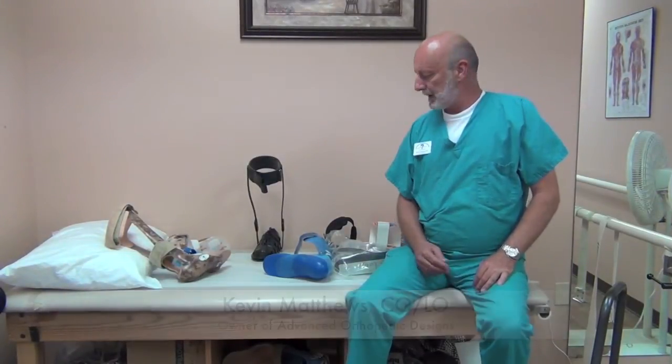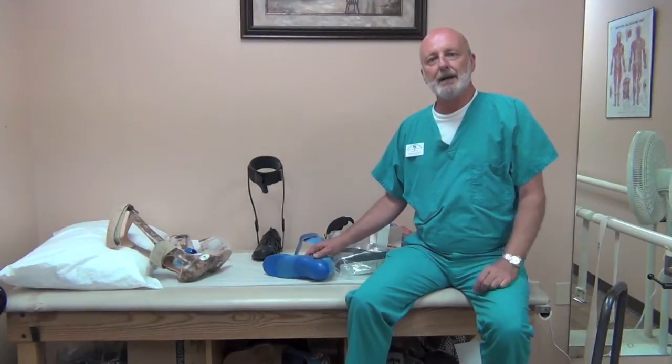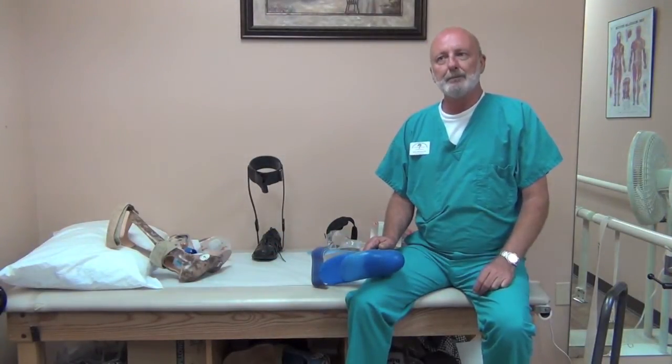Hello, my name is Kevin Matthews and I'd like to discuss briefly with you different AFO designs or brace designs for treating foot drop, also known as peroneal palsy.